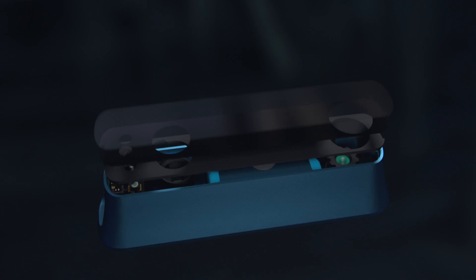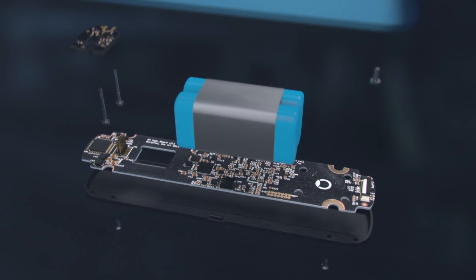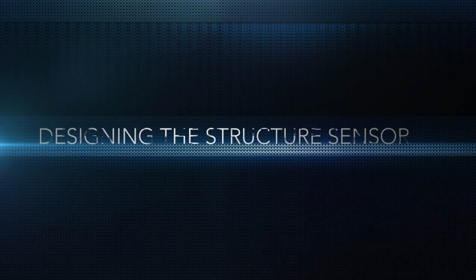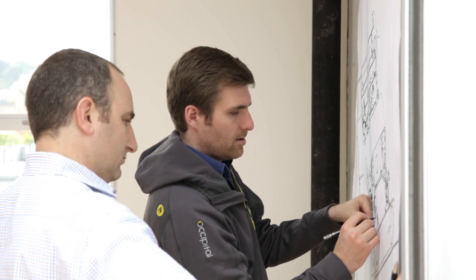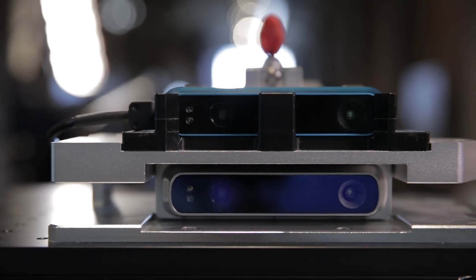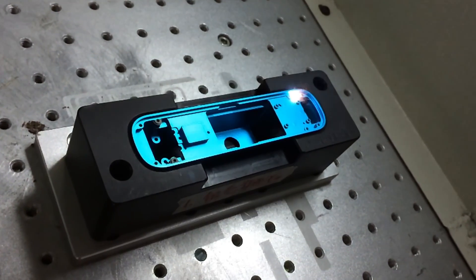Our approach to designing the Structure Sensor was to take an incredibly complex device and make it not only deceptively simple for the user, but aesthetically pleasing and timeless as well. We put a tremendous amount of time and energy into the design — from the materials we used to the placement of every component, no space was wasted and no corners were cut. The result was a beautifully efficient design that couldn't have been possible without incredible attention to detail.